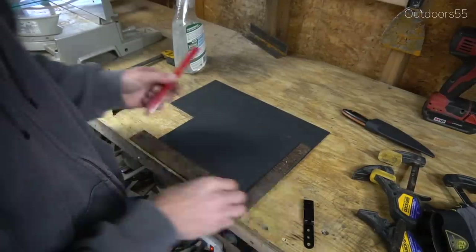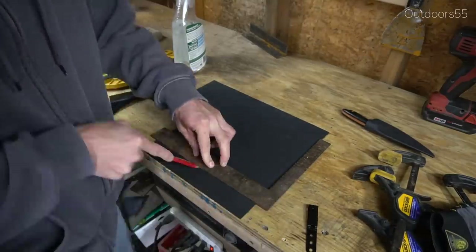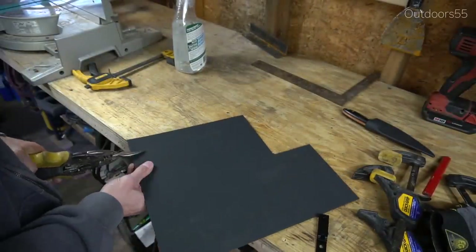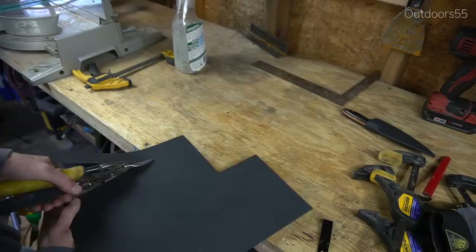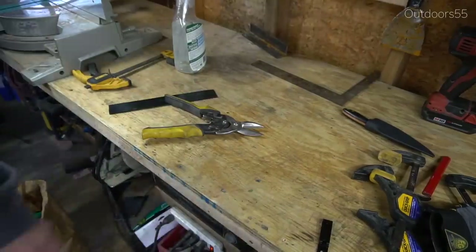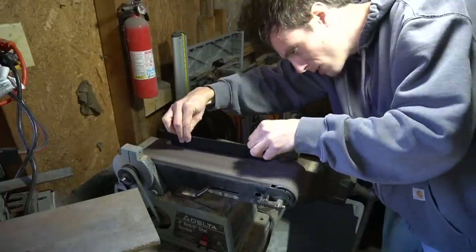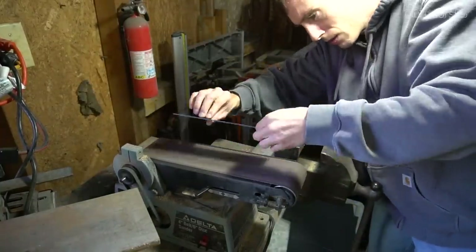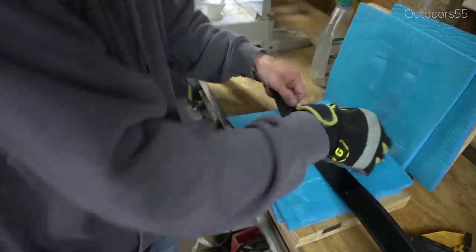Now I'm cutting a piece for the belt loop — cutting it an inch and a half wide. The length I'm not exactly sure of; I'm just cutting it plenty long enough to allow for the standoff, which you'll see in a second. You definitely want to cut it extra long because the standoff is going to eat a little bit of length away. Just cleaning it up quickly on the belt sander.